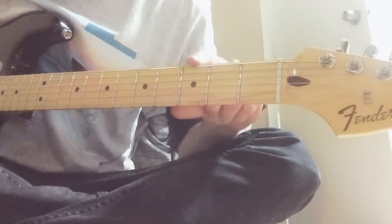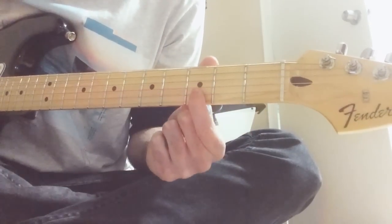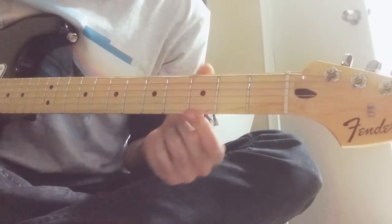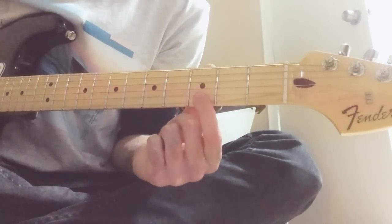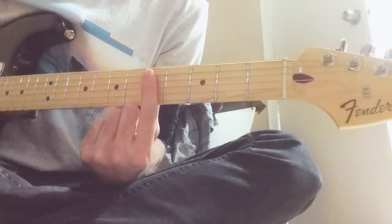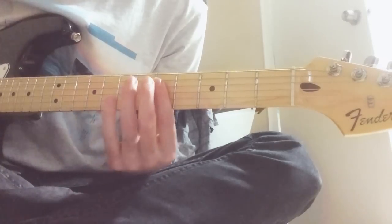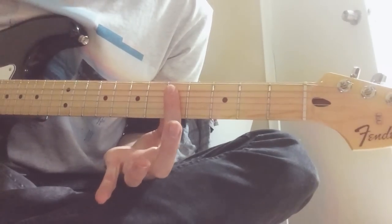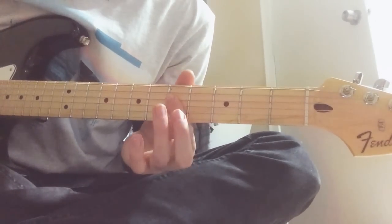Now the rhythm section goes: bass on G. So you go bass on G, second and first, second and first, just the second — and then the second section goes.